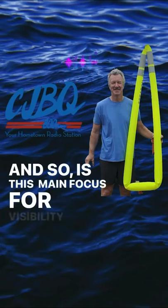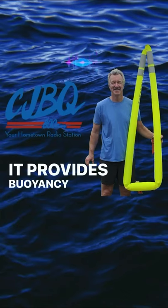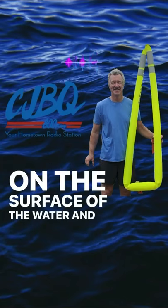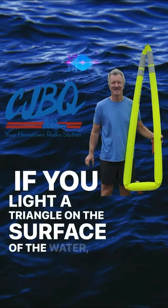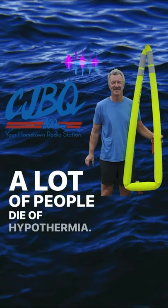Is this a main focus for visibility, or does it also provide buoyancy? It provides buoyancy to keep three people afloat on the surface of the water. You can also float on top of it if you lay the triangle flat on the surface of the water, especially in very cold water. A lot of people die of hypothermia.